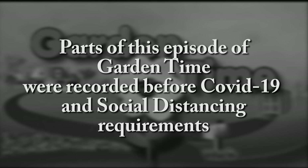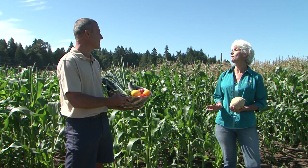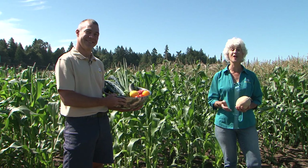Parts of this episode of Garden Time were recorded before COVID-19 and social distancing requirements. Hey Judy, want some of the harvest? Ryan, I am looking for the pick of the crop — a new episode of Garden Time.